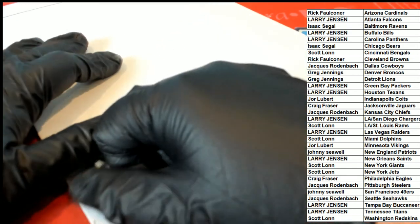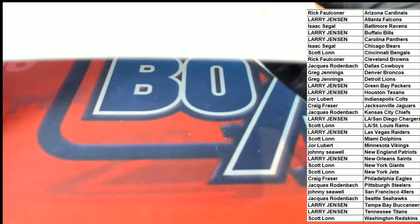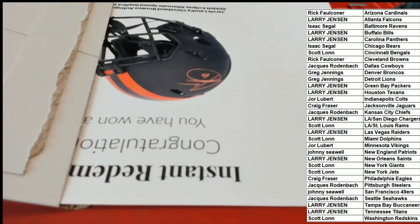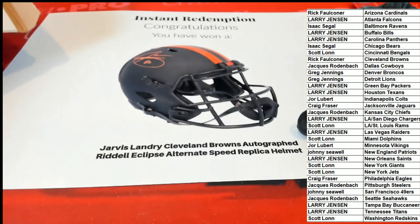It's a full-size autographed helmet. Good luck, everybody. What's it going to be? Who's it going to be? Well, here we go. Oh my — what is this? What is this?